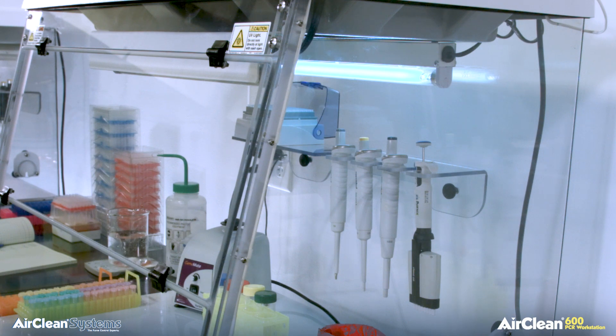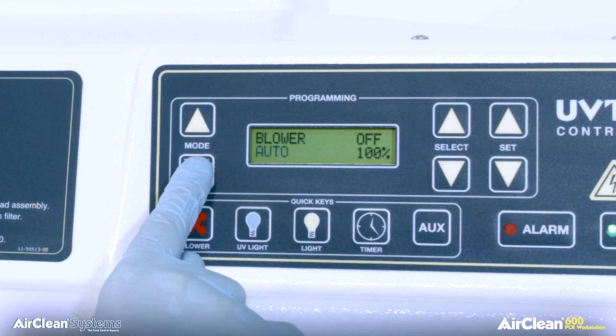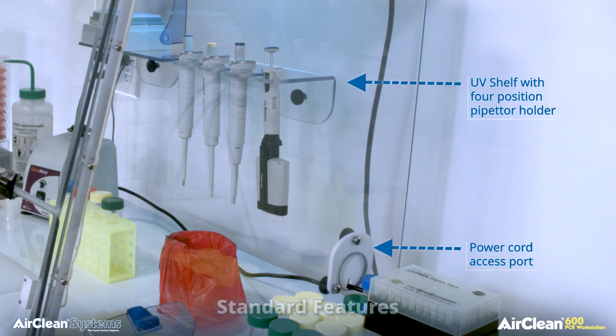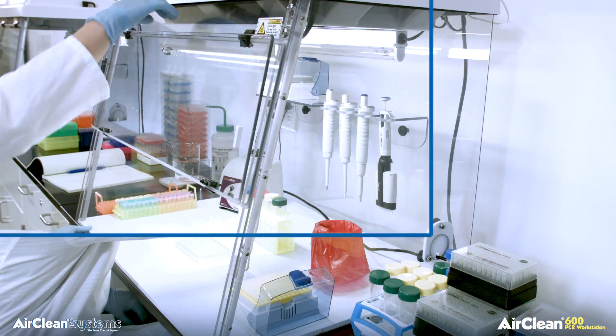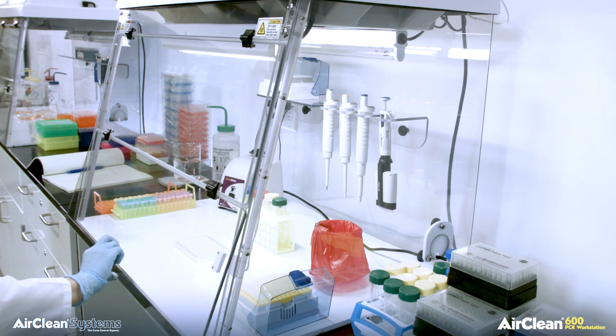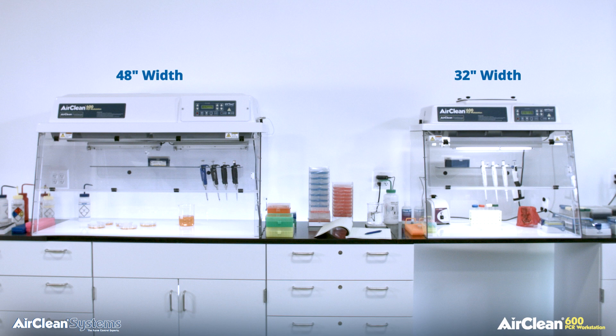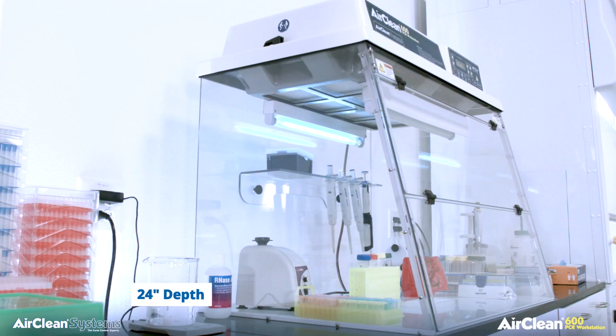Airflow in the combination PCR workstation can be adjusted to complete absence. A UV shelf with a four-position pipetter holder and power cord access port are standard features on each AirClean Systems combination PCR workstation. The UV shelf allows for critical items to be placed closer to the UV light for greater exposure to UV irradiation. The combination PCR workstation with UV-TECT microprocessor controller is offered in two widths, 32 and 48 inch, with a nominal 24 inch depth.